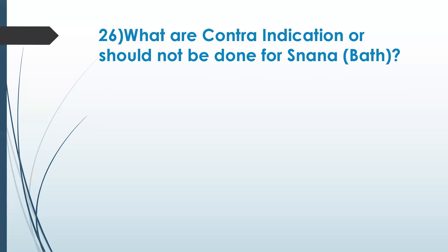What are the contraindications — conditions where bathing or snana should not be done? Jwara, that is fever. Facial paralysis. Mouth disorders, ear disorders. Someone suffering from indigestion — adhmana, indigestion.